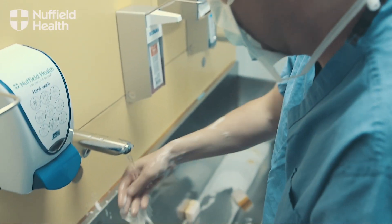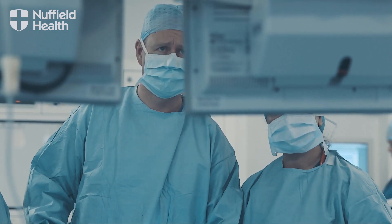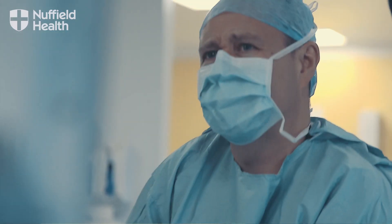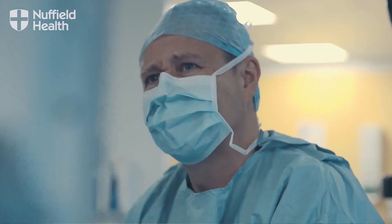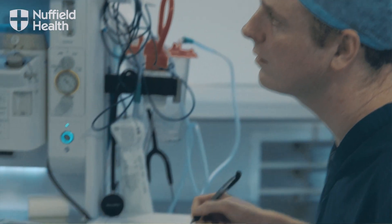A gastric band is a weight loss procedure done by laparoscopy or keyhole surgery. It's a collar placed around the upper end of the stomach and held in place by stitches into the stomach wall. The gastric band is inflated, which pushes on the top of the stomach, altering the level of hunger the patient experiences. This enables a patient to feel satisfied with a much lower calorific intake over the course of a day.